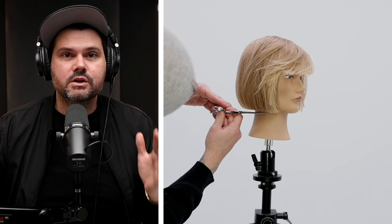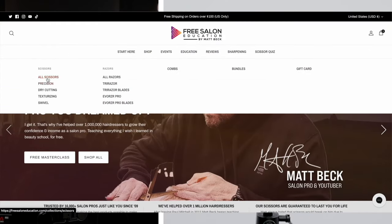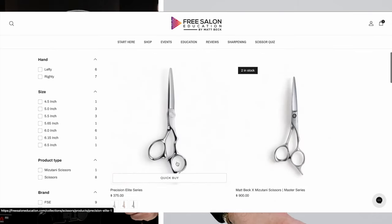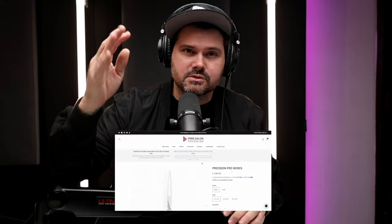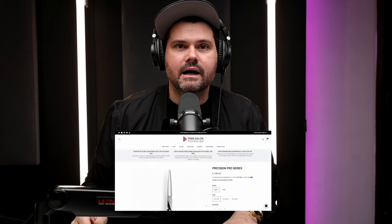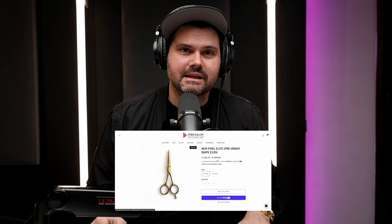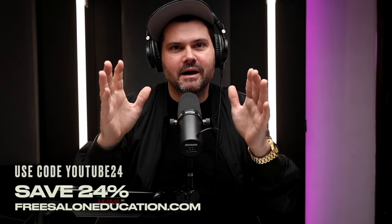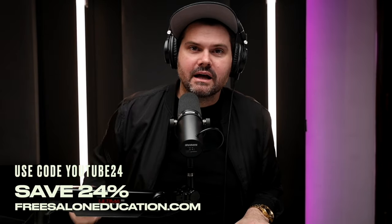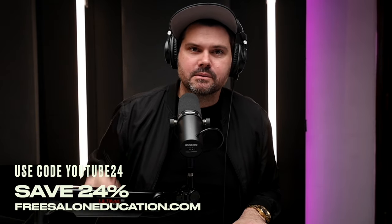Let me know in the comments what you think. Make sure you check out our online store at freesaloneducation.com — you can get all the scissors you saw here, the Elite Series scissors. We've also got Pro Series scissors for students. We've got a new Pixel Elite scissor dropping next week — it's a gold, beautiful precision cutting masterpiece. Subscribe to the channel. Thank you for the support, and I'll see you on the next video.